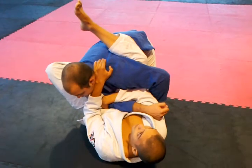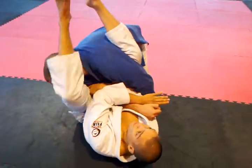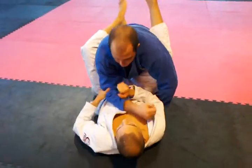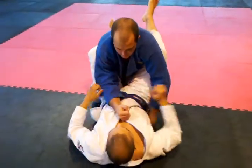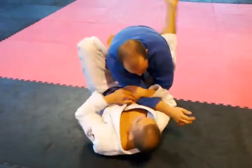You can kind of keep them here for a while sometimes, depending on how strong they are, but eventually you're always looking for this. So let's try this one because we're here — stay at good posture, tricep, arm drag basically.